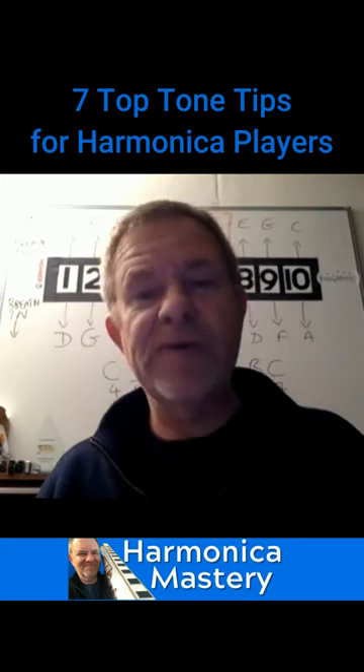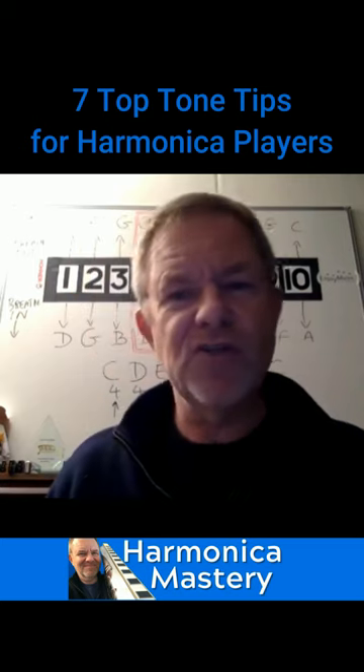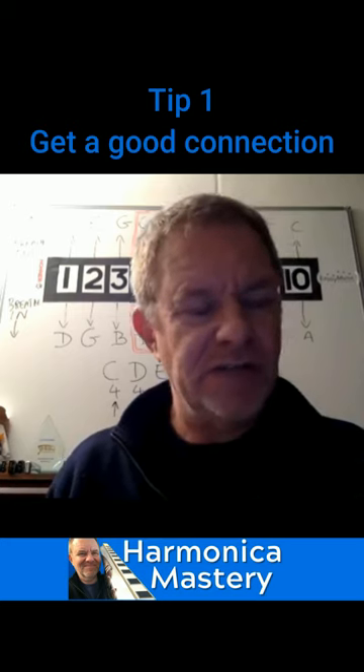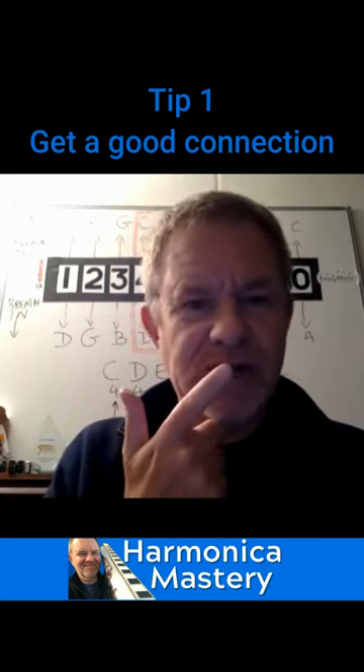Hello, hi there. We're going to talk about tone — seven top tone tips for harmonica players. The first thing you need to do is get a good connection between the harmonica and your mouth.